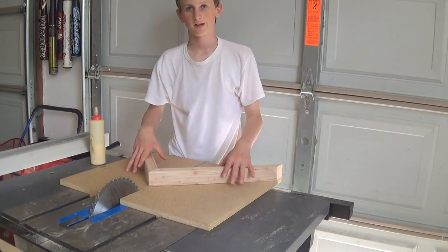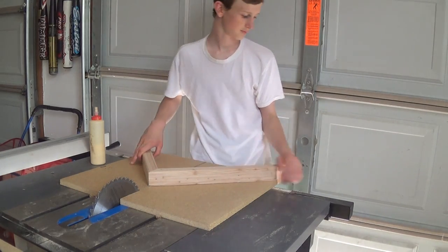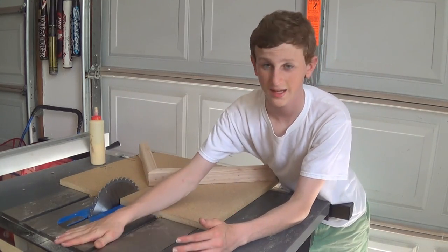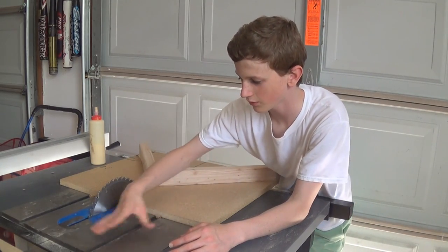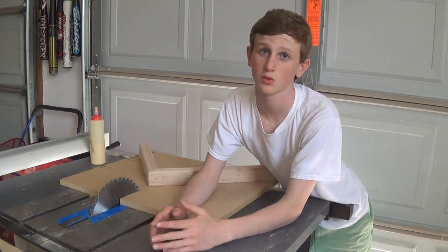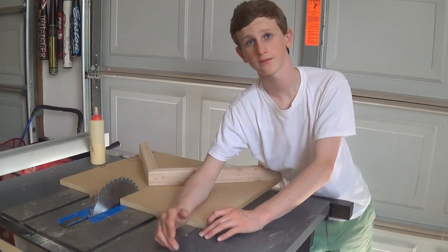I want to make a few jigs for it, and I'm going to start by making this miter slide — it's very simple and easy. Before we start, do you have any way to protect the cast iron top on this table saw? I can see patches forming on it, and I'm not sure if it's thin rust or something. I want to protect it as quick as possible, so if anyone has any recommendations, please leave them in the comments.